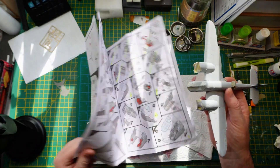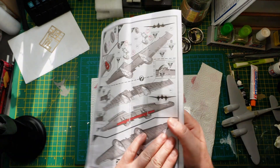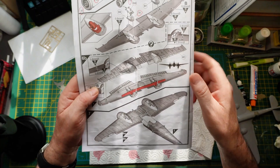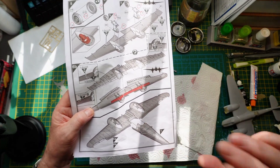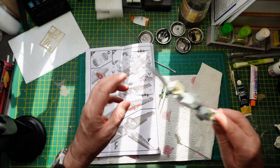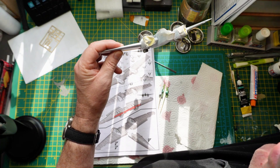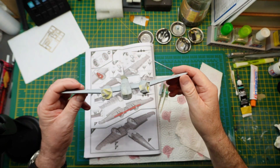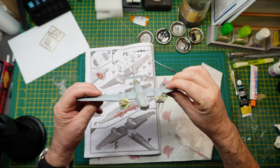Let me show you quickly in the instructions — see this bit here pointed out in red? That gets the dihedral, the shape of the wing. You need to put that in really precisely. When I did put it in, it was too proud because I was getting an awful lot of gaps between the wings when I dry fitted it. So I've sanded that down to close up the gaps.